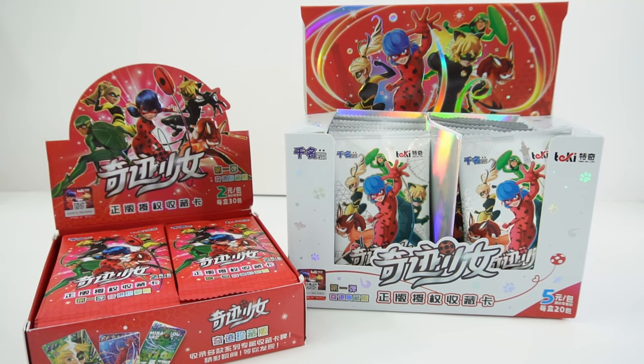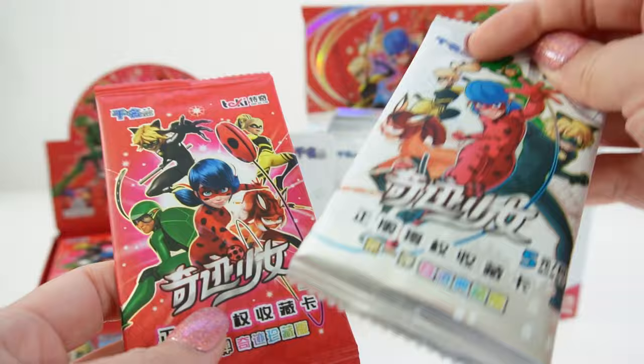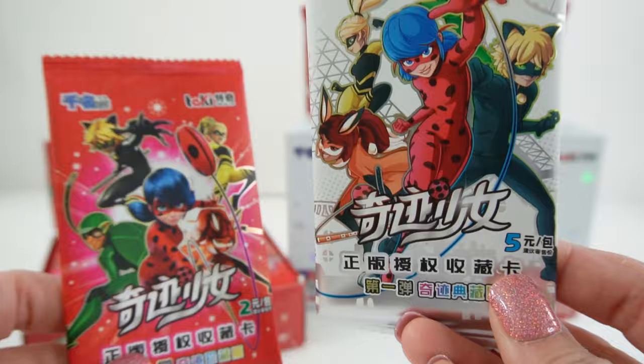Hi everyone and welcome to EV's Toy House. Today we have some Miraculous Ladybug trading cards. These are the Chinese versions and I got them from AliExpress. There are two types: the red box comes with 30 packs and the white box comes with 20 packs. I have two full cases and I can't wait to see what they look like.